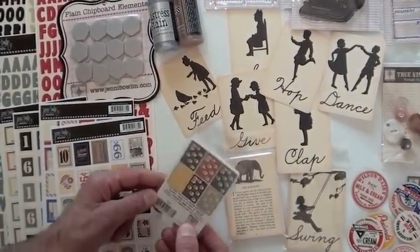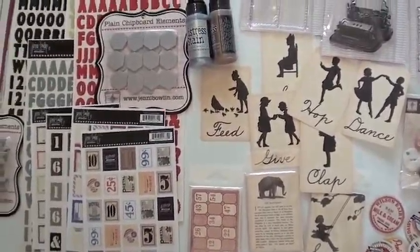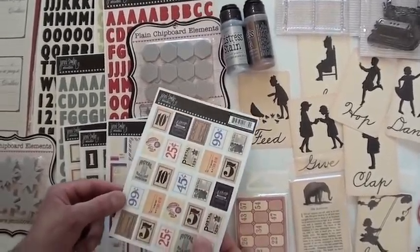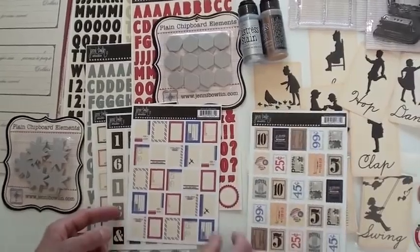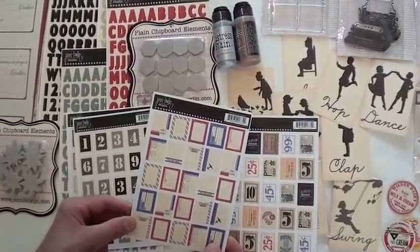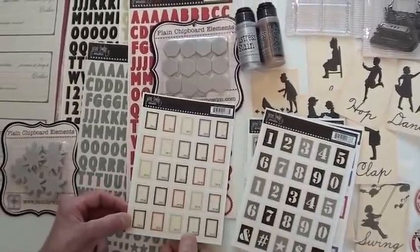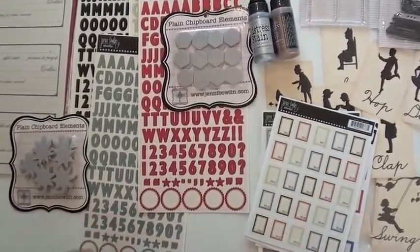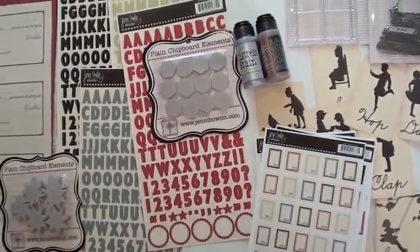We've got two mini decks. You've got one with the elephant and all the animals, and on the back you've got kind of that numbery bingo look. Some really nice sticker sheets — these are postage, so they're die cut. You've got little stamps on those, gives you a US mail look, air mail.